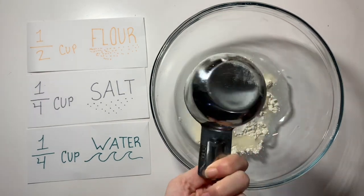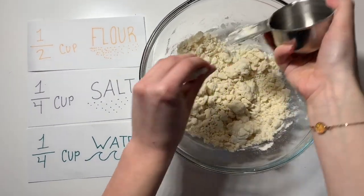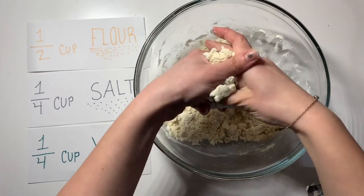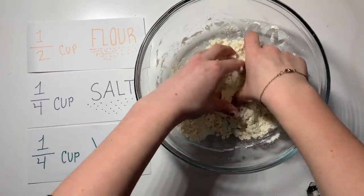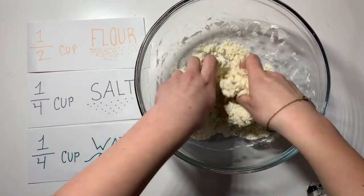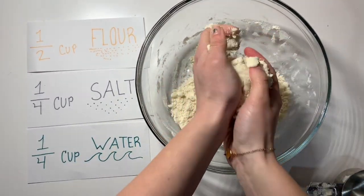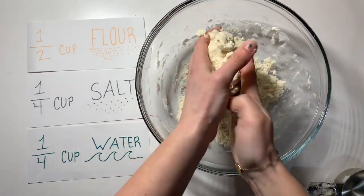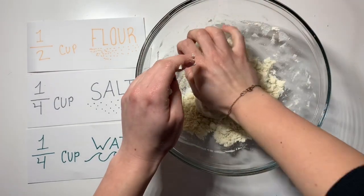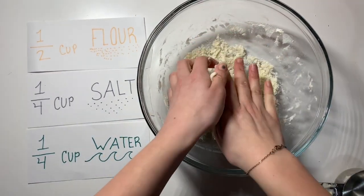Now I'm going to mix this all together and it's going to form my dough. Once you have this shaggy looking dough, you are going to knead it with your hands until it has the consistency of play-doh. This is completely edible and super safe. It dries just like play-doh would because it has salt and water in it, and when salt and water dry together, it gets crystallized.